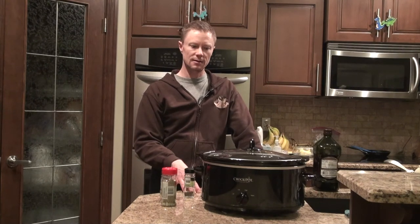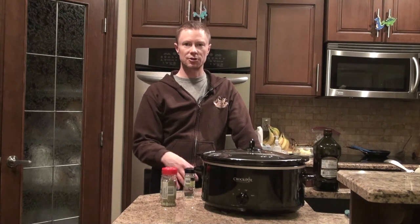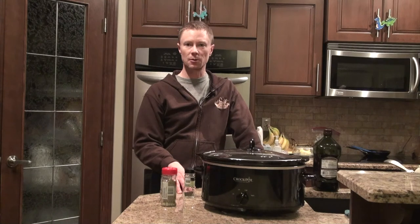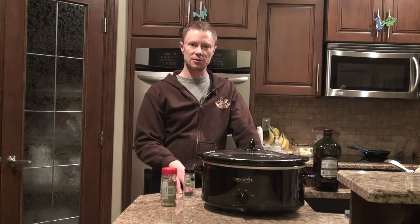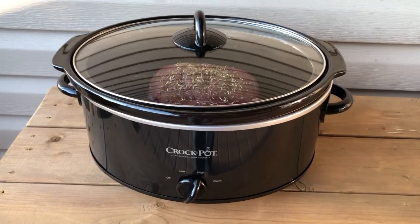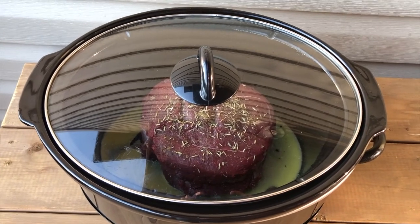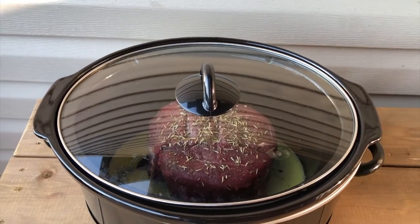I just got this ready tonight and I'm going to turn it on tomorrow morning. If you're not cooking it right away you should leave it in the fridge, but right now the temperature outside is basically the same as our refrigerator, so that's why I'm leaving it on the deck. Getting this ready the night before works well since we've got quite a bit going on in the morning. Tomorrow we'll plug it in, start it up on high, and come back and check it in eight hours for a nice tender moose roast.